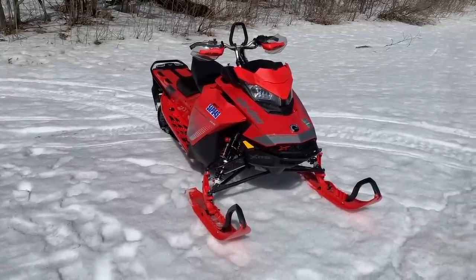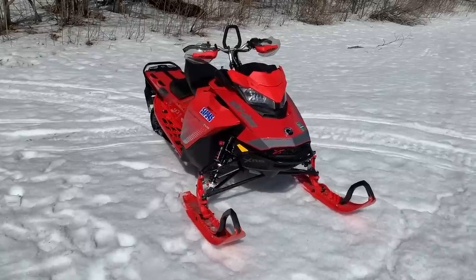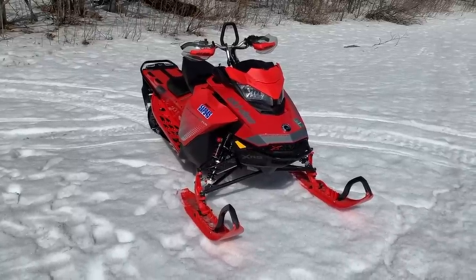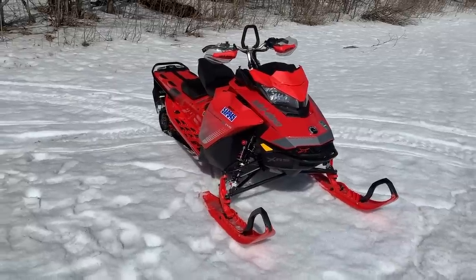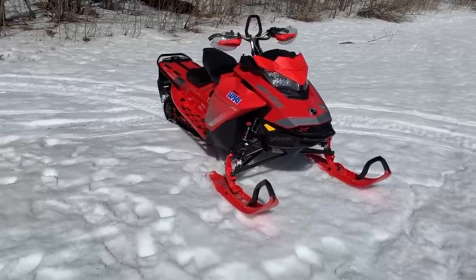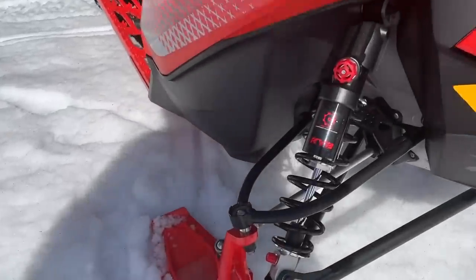The 600k we put on this sled worked really well. Motor's great — 850, can't really complain about it, and nobody's going to listen to you if you do because it works good. Belt reliability was good for the 600 kilometers we put on it, which it obviously should be. It's an XRS so it's got the kicker shocks on it — I love those.